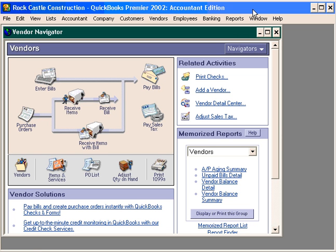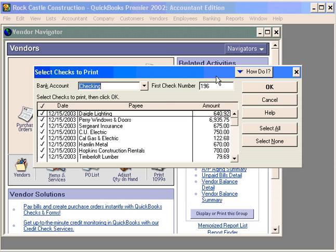Now let's continue on with our third step in the accounts payable process: print the checks. Remember, our first step was to enter the bills, second step was to pay the bills, and now our third step is print checks. Click on Print Checks and it brings up this window of all the checks that are in the system ready to be printed.